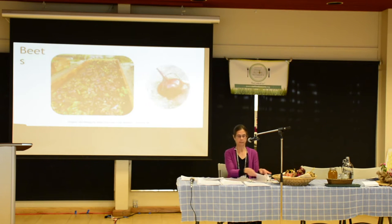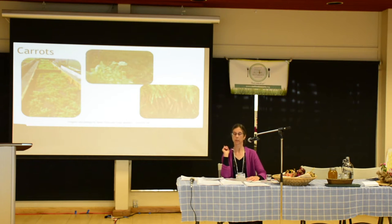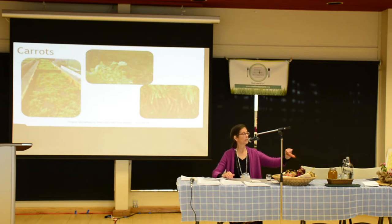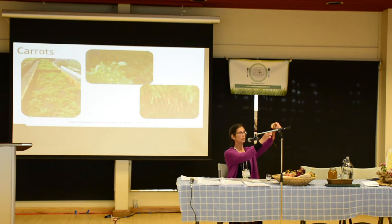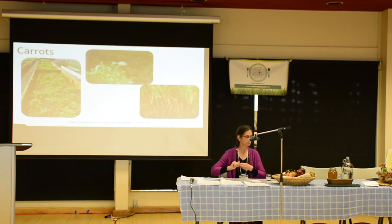Beets are extremely healthy for you — eat them cooked or freshly grated in salad. Now, carrots: you're going to have to watch how much manure you work into your carrot bed. Use block style just as with beets, because if you've got too much manure worked in you end up with hairy carrots. You can also get hairy carrots if you're not watering enough, because those little hair roots are the carrot's way of absorbing more water.